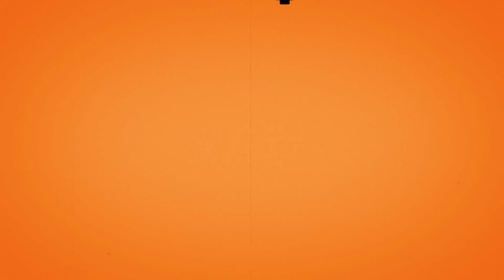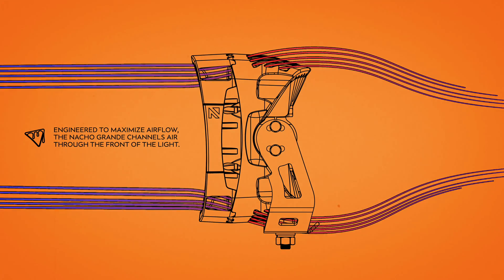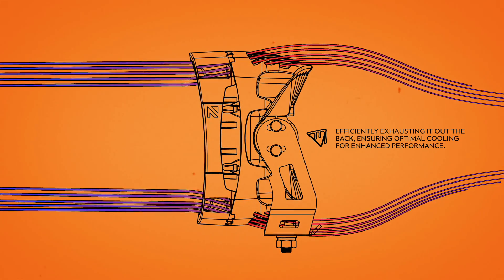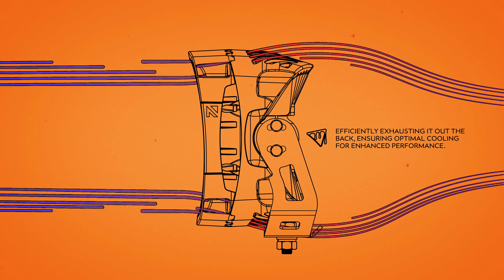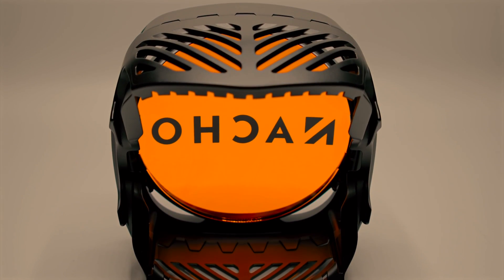There's also a performance factor to it. There are four inlets in the front face of this housing and some exhaust out the back. So as you're driving around at half a mile an hour, it takes that cool air in, exhausts the hot air from the heat sink out the back, keeping this thing more efficient and thermally protected unlike any other light on the market. That's what we're doing — changing the game.